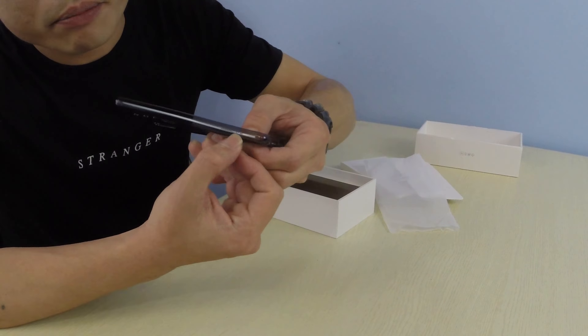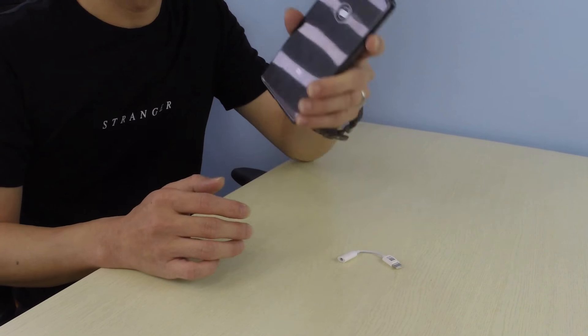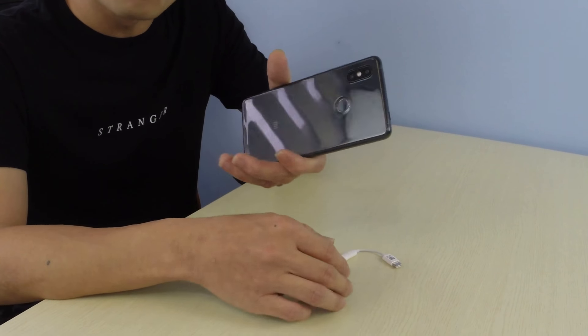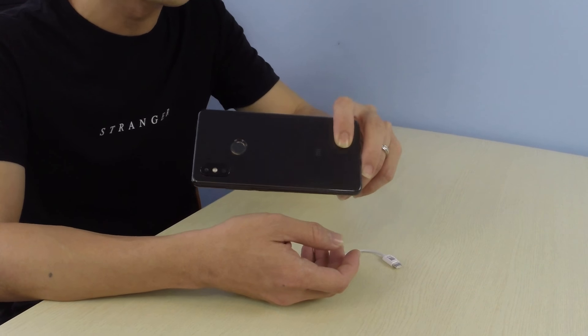We also have the Type-C to 3.5mm audio jack converter that they've included, because this phone doesn't come with a 3.5mm audio jack. That's the problem with most phones these days. Moving on, you'll be greeted by the phone itself - it's a glass back so it's going to attract a lot of fingerprints, which is why you really need a case. You get the Type-C charging cable and the power brick. The included silicon case fits really well because it's from the factory, and it's flush with the camera hump giving you a flat phone.